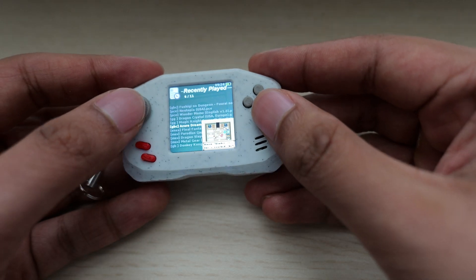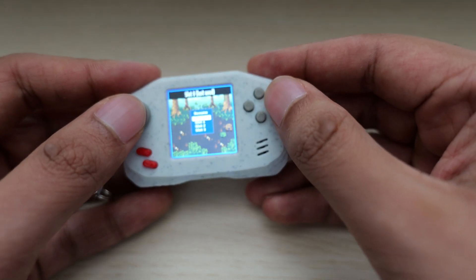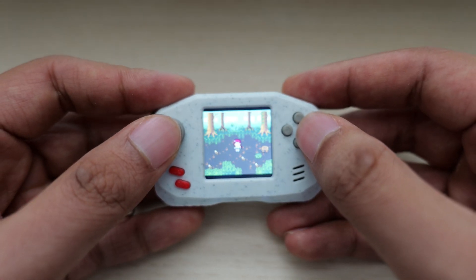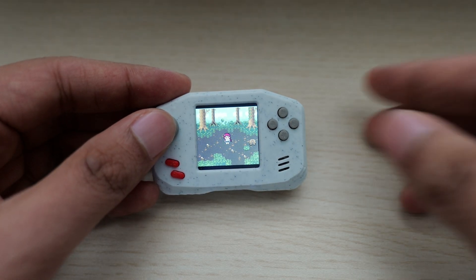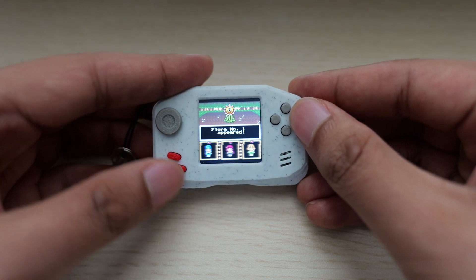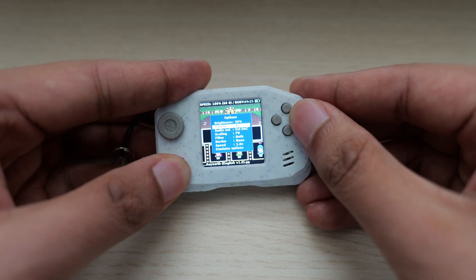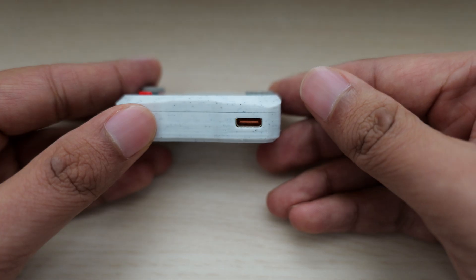Anyway, this isn't about the fight pad. The little handheld is surprisingly pretty fun. I wouldn't play action games on here — I definitely recommend sticking to RPGs. I tried out stuff like Magic Knight Rayearth for Game Gear, of all things, just little weird games. It's pretty decent. It actually has a Type-C port for charging, which even the Funky doesn't do — that does micro USB. The RG Nano has Type-C though.